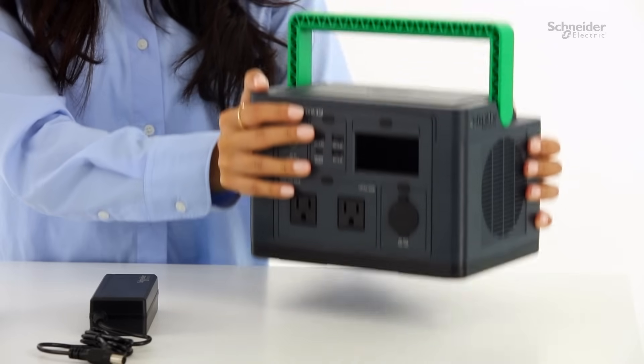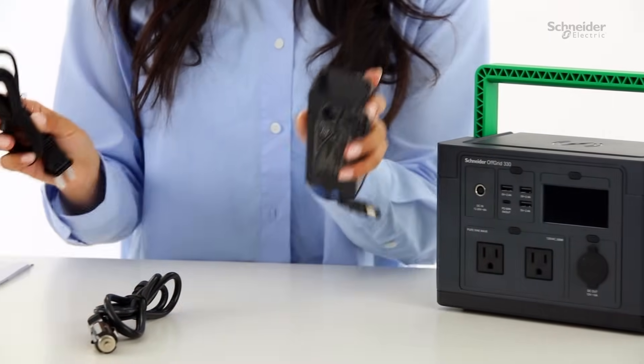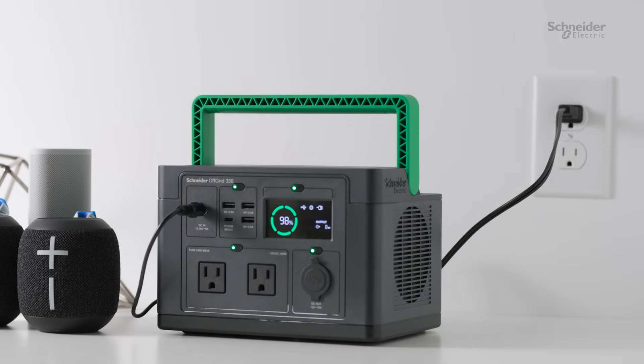Let's set up the power station. Begin by placing it on a flat surface near a power source. Make sure to fully charge it to 100% before using it for the first time. Simply plug in the charging cable and wait for it to reach full capacity.